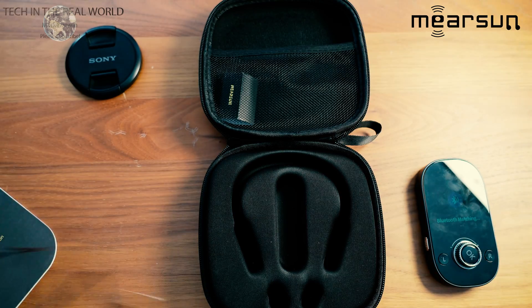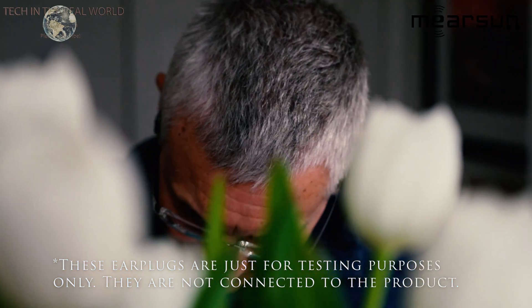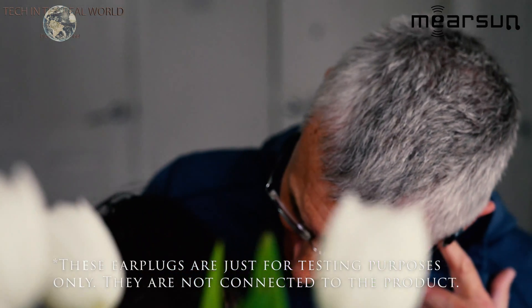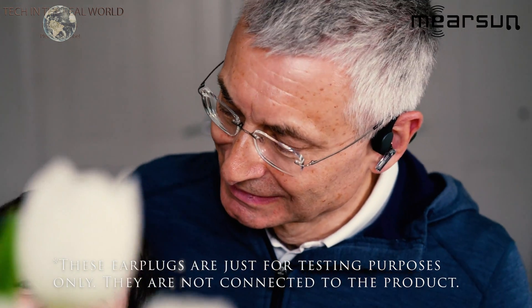These simply sit behind your ear like this — very comfortable, no problems wearing them whatsoever. I found I can wear them for hours and hours with no comfort problems at all. I don't suffer from anything like moderate or severe hearing loss, and these hearing aids are aimed at people who suffer from mild, moderate, and severe hearing loss.